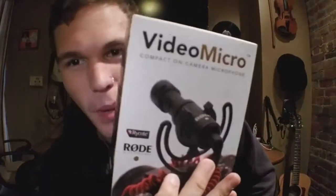My name is Brent and today I'm bringing you an unboxing of the VideoMicro by Rode. This is a pretty iconic little gadget at this point. I've seen a ton of YouTubers use this, I've seen a ton of vloggers use this. Very powerful little rig.